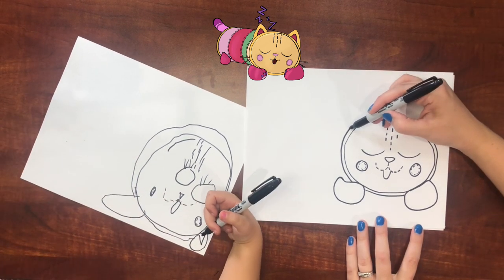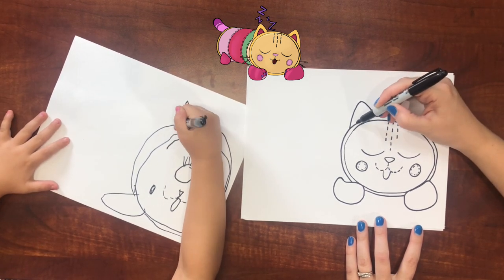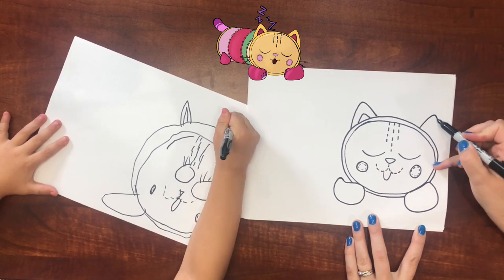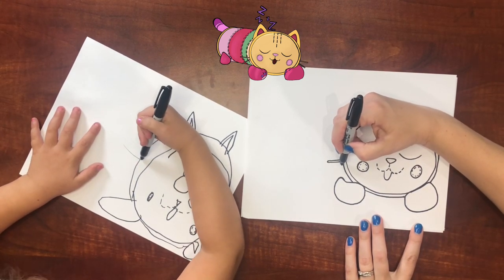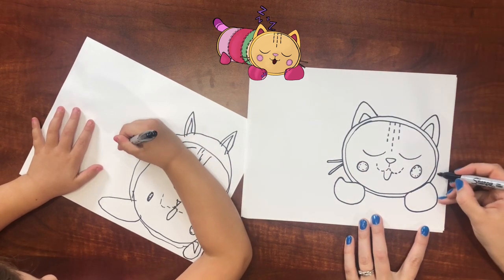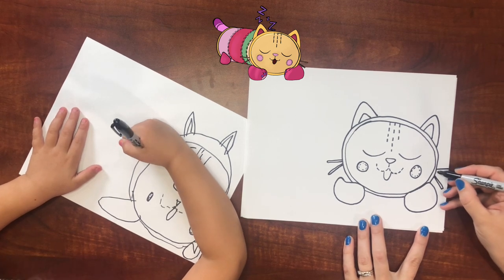Now we can do her ears — a curvy triangle right there with a smaller curvy triangle on the inside, same on the other side. Cute! Now we need some whiskers on her, and they're kind of like strings. Think about fabric and clothes — that's how to look at it.